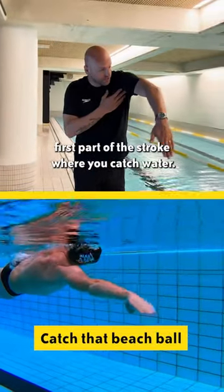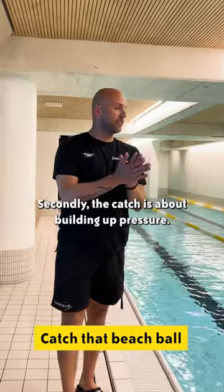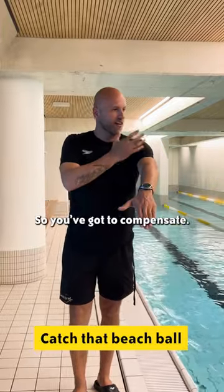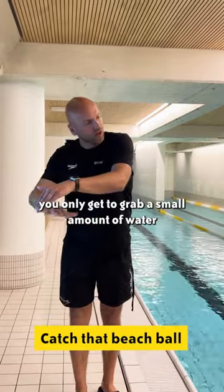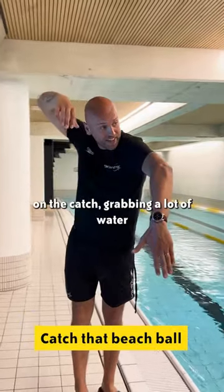The catch is the first part to catch all of that amount of water, but secondly the catch is about building up pressure. If you're building up pressure too strong, the catch can handle that — so you're going to compensate: you're going to go straight down or start pulling on the elbow. When you're doing that, you're only going to grab a small amount of water.